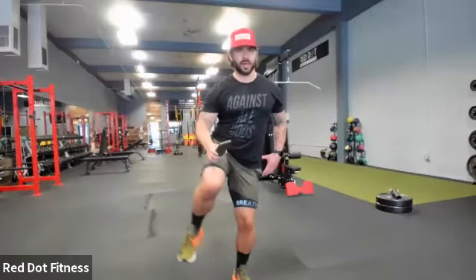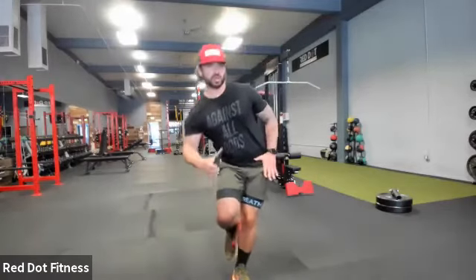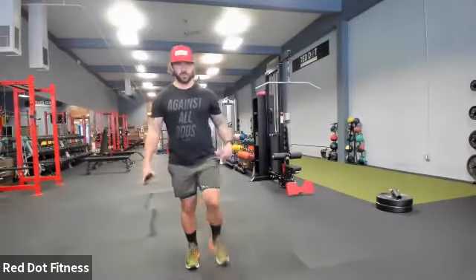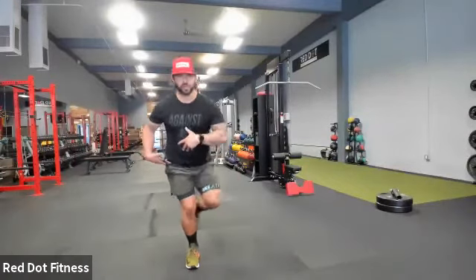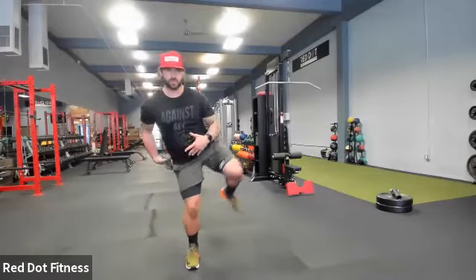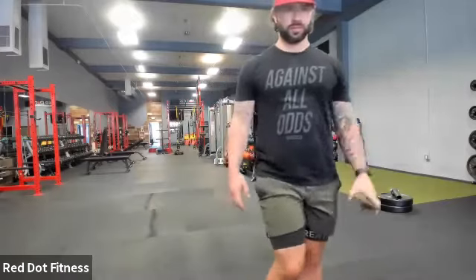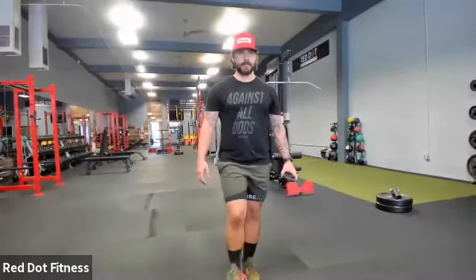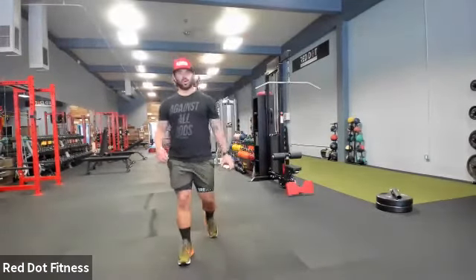Even if we're here and that leg's bugging us, even if we're just wiggling that hip — this bottom hip — we're just trying to get range of motion in there. Switching sides — three, two, one. Remember, even if you're just working on gripping the floor, find that balance. Find that stability of that knee. Just hinge and drive. I just want you to get power and stability from that hip.